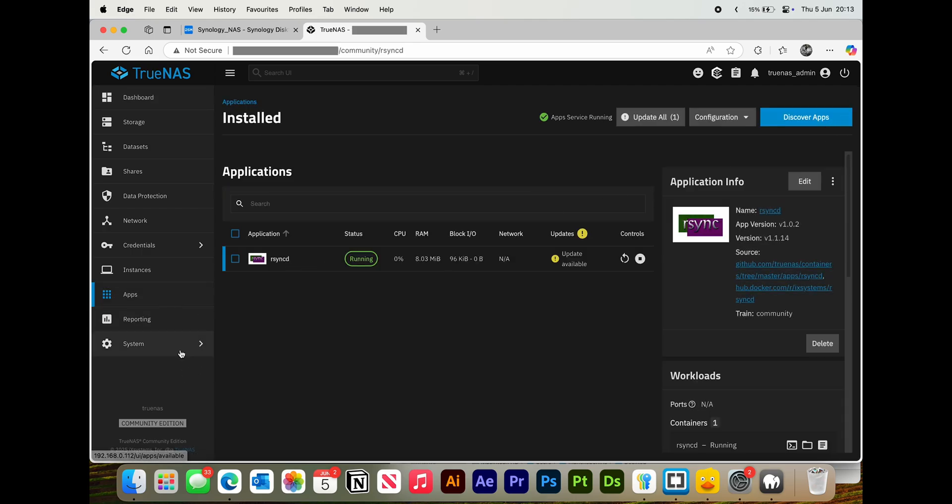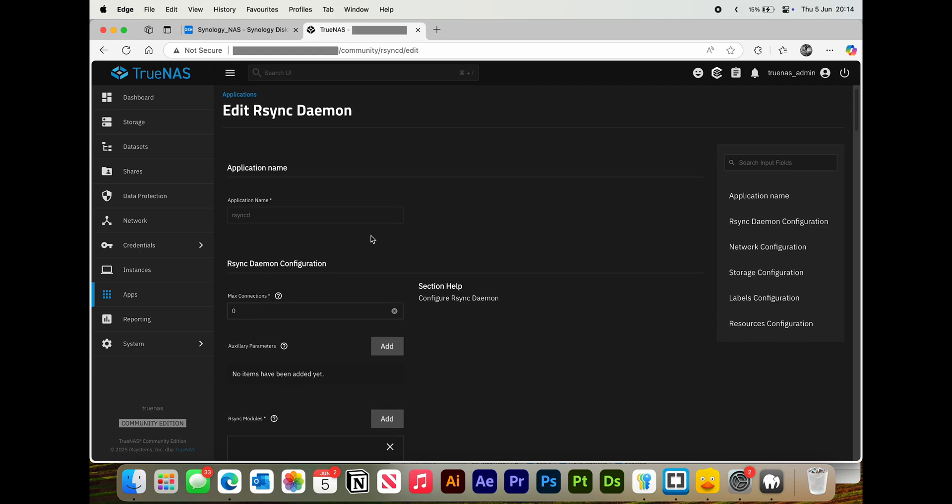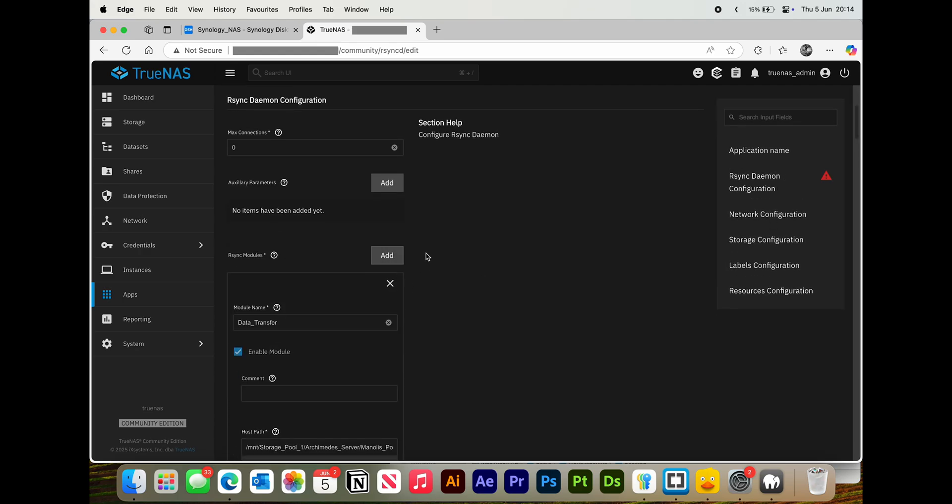Just click Discover Apps if you don't already have it. If you do have it, click on there and then press Edit. You want to leave all of this the same, and then go ahead and add a new module.